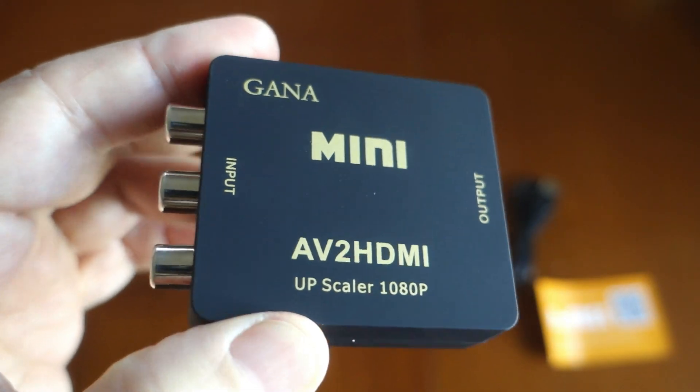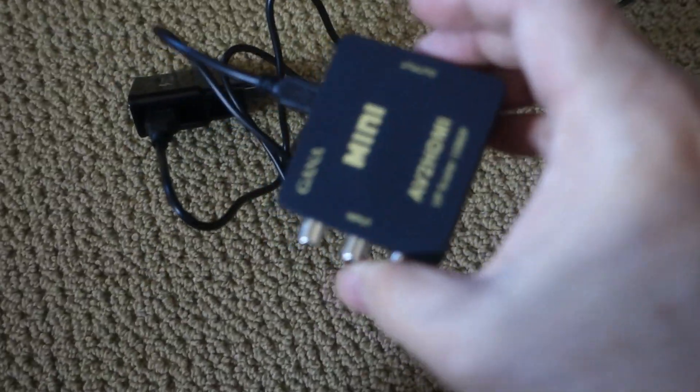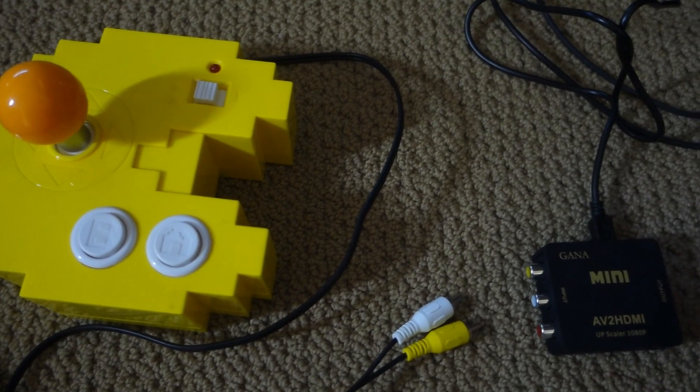Here I've plugged in the USB cable into the device and plugged it into a spare USB charging port. I'm gonna plug that into the power now, and plug the plug-and-play unit into the device and let's see what we get.